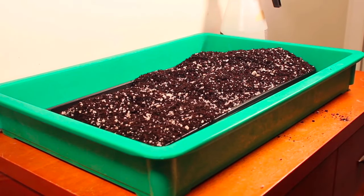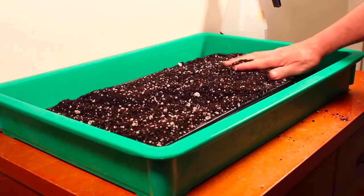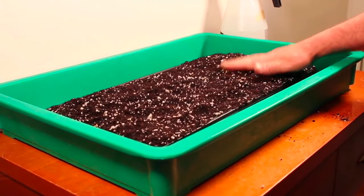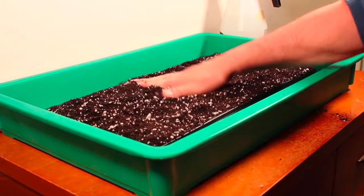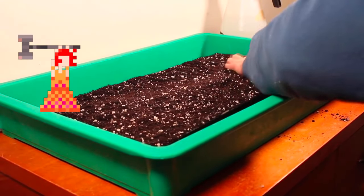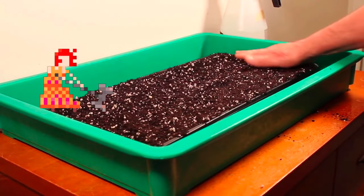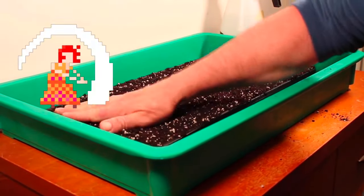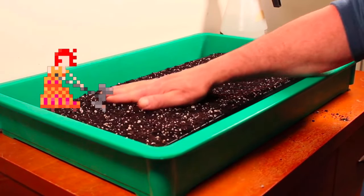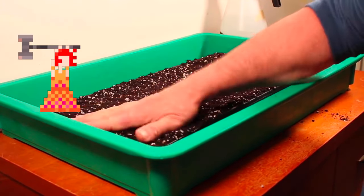Then level the soil off and compact it a little bit. I just use my hand and press it down, sort of push it to the edges. That's generally where you get the most settling — around the edges it doesn't quite fill in. It's just a matter of using your hand and raking off extra soil. Getting the surface perfectly level isn't as necessary with lettuce as it is with microgreens, because the seeds are flat.